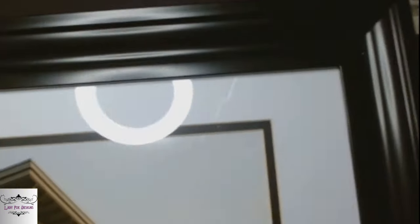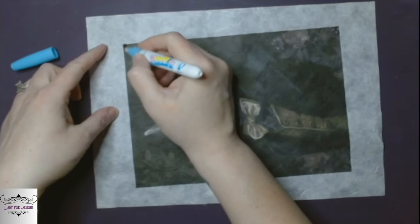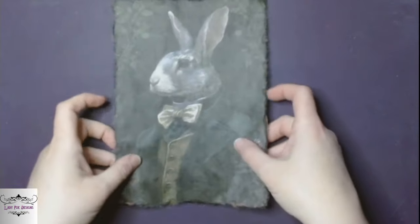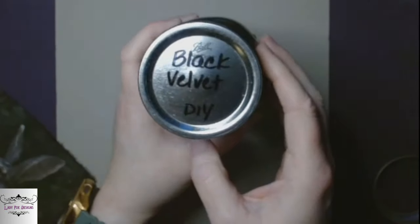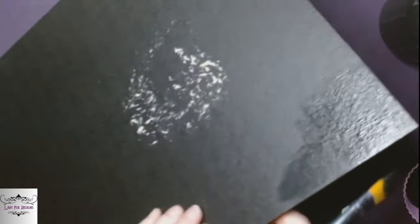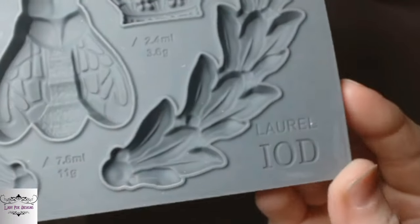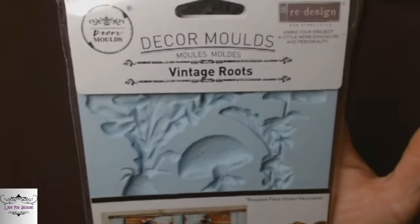Our last project is some art. I got this frame and I printed out this dapper little gentleman on some rice paper that I had — we're going to put him in this frame. I've got my water pen, I'm going to take off the excess paper. I'm going to go in with Black Velvet, and this is just the backer of what was in the picture frame already — I'm going to recycle what was already in it. It had a sticker on the back so I went ahead and painted both sides of it just to make it match. So we're going to use the laurel mold, the olive crust mold, and then this is a redesign mold called Vintage Roots — it's got carrots, mushrooms, I think it's a radish.